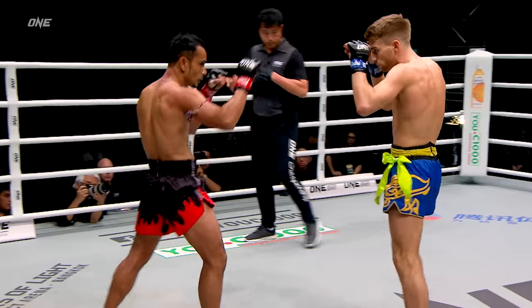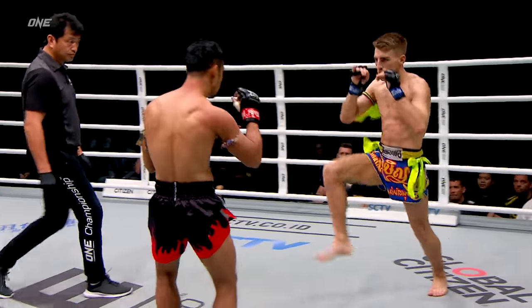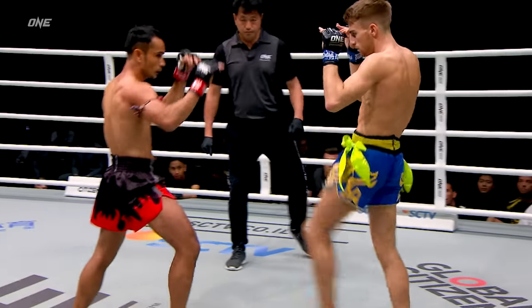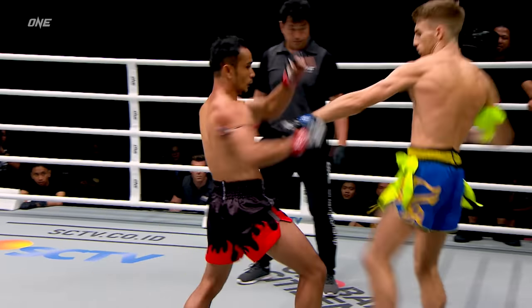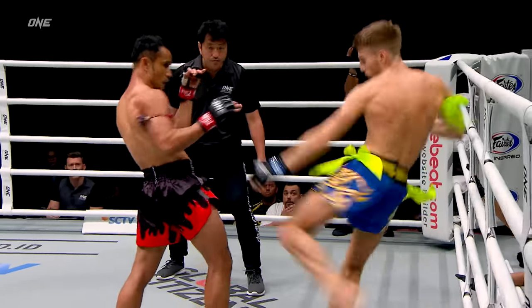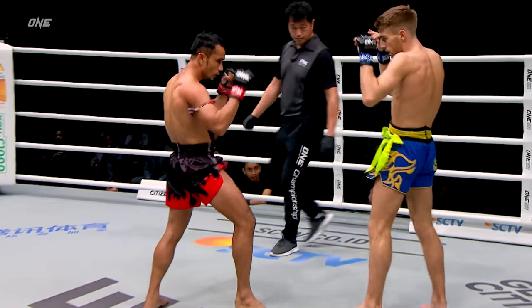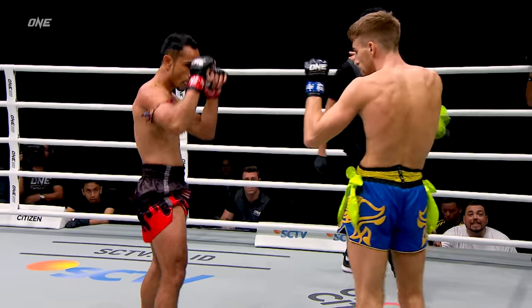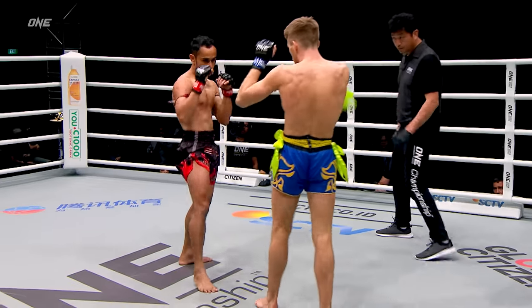He's doing that. I like the push kick. Watch how Jonathan Hagerty uses the push kick in that team — he's tapping the leg of Sam A just to understand the range, and then he starts faking it, lifting that knee up just to create a little reaction out of Sam A. This is Hagerty's opportunity in the first round where typically Sam A might be a little bit slower, as Muay Thai athletes like to read their opponent in the first round.